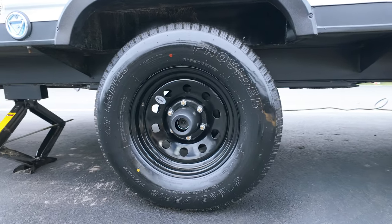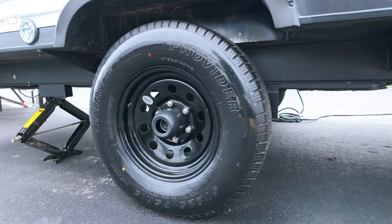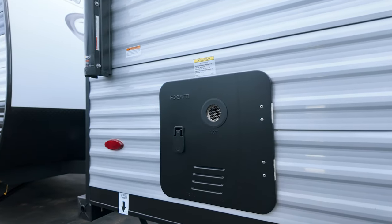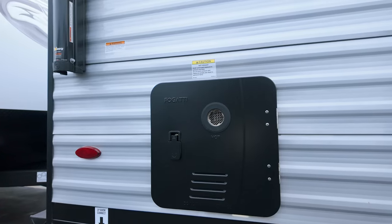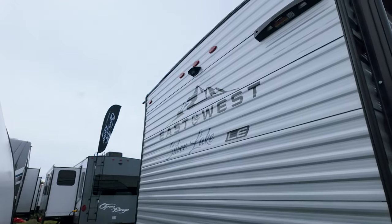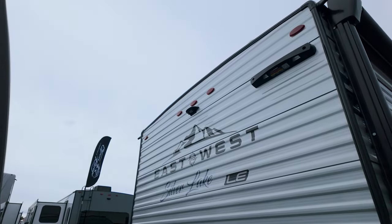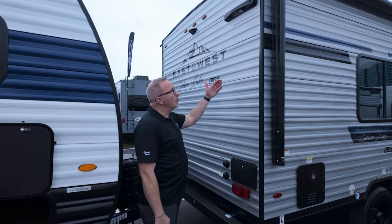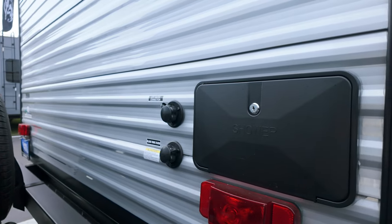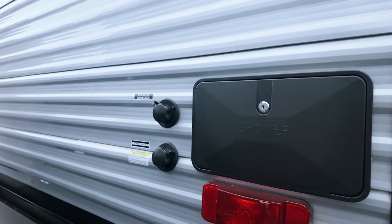Steel rim on the oversized tires there, and front and rear stabilizer jacks. Right here is going to be the back of that tankless water heater. And here on the rear, some nice little features too — backup camera prep and ladder prep. Very nice because you do have that walk-on roof. You can get up there and make sure everything's okay. Check the seals at least every six months.